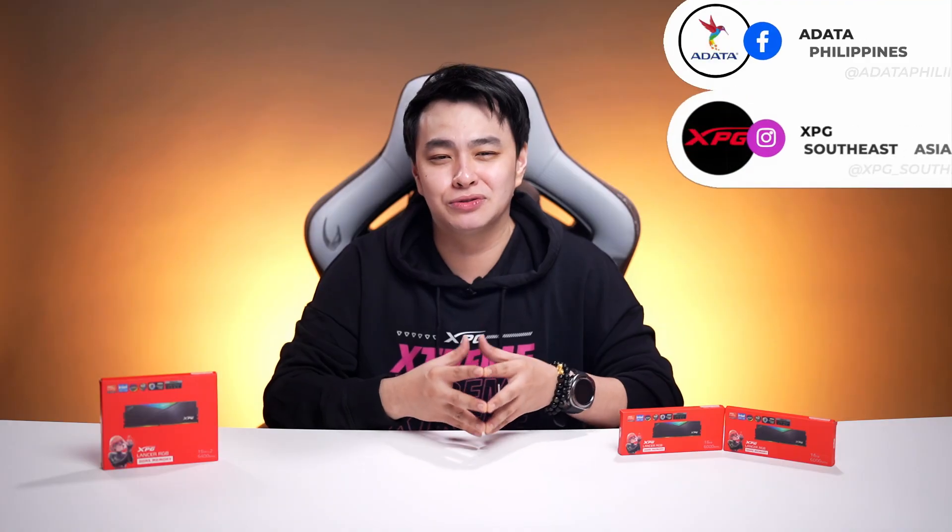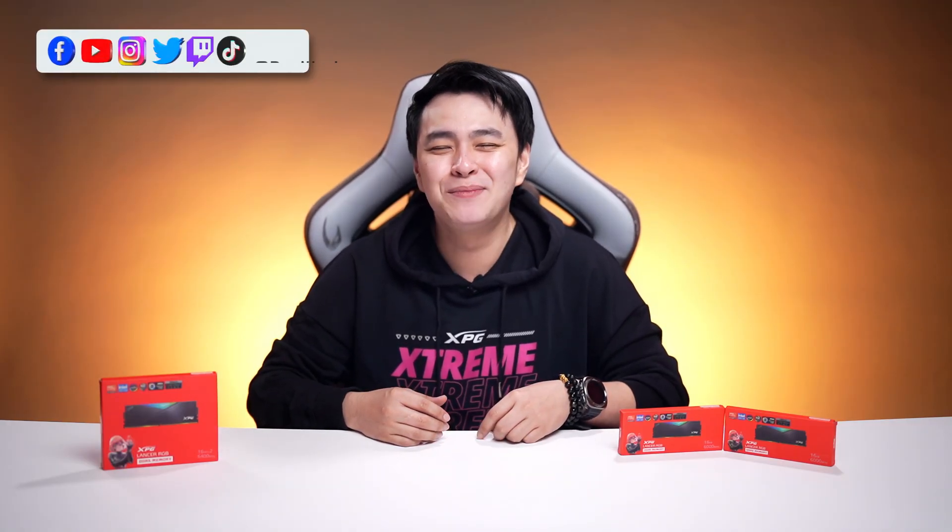To know more about XPG's latest products and offers, be sure to check out their socials as well. Thank you so much for watching, and I'll see you guys on the next one. My name is Jay — telling you to keep that smile, stay positive, rock on, and rock hard!